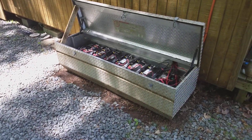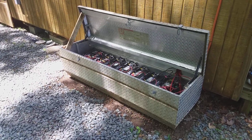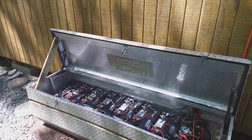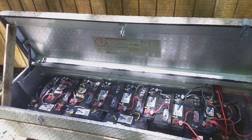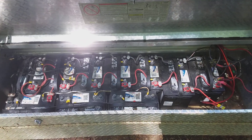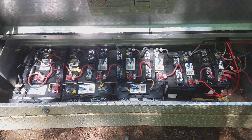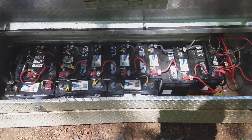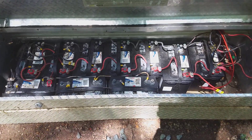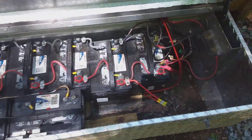I've made a ton of videos about my solar power system and I've been telling people I had 12 batteries — I've been unintentionally lying. I've been adding them as I go along and never realized I only have 10. My power system works fine off 10 deep cycle marine batteries.